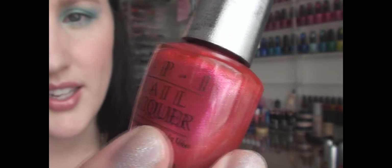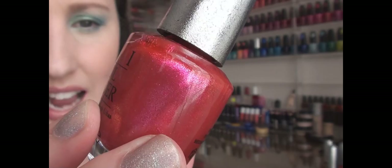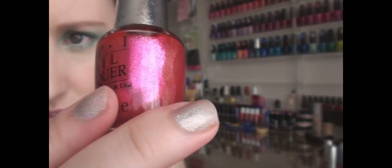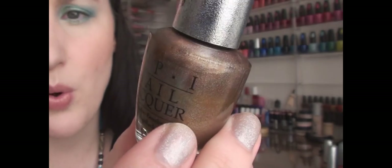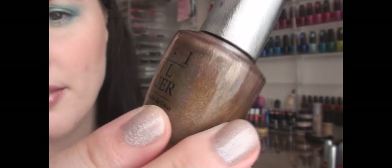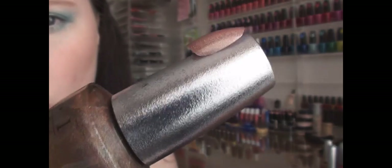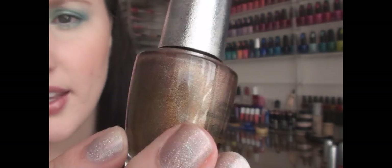This color is called Dazzle. It's a medium pink and it's packed with glitter — it's almost all glitter, very very reflective. This color is kind of like a warm light brown color called Desire — it's like a warm tan color.